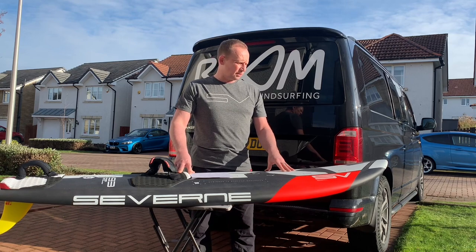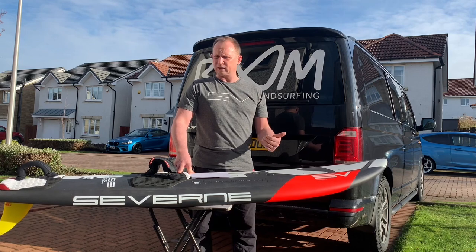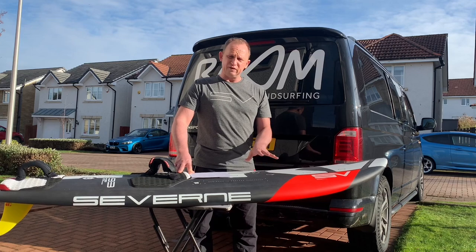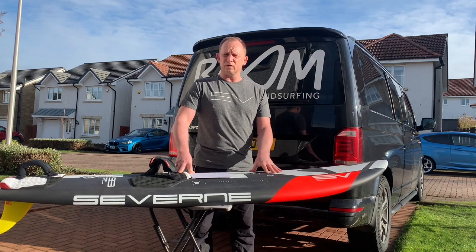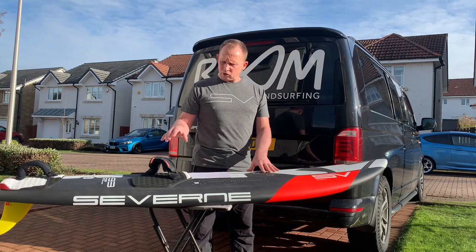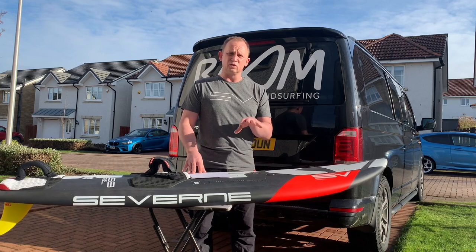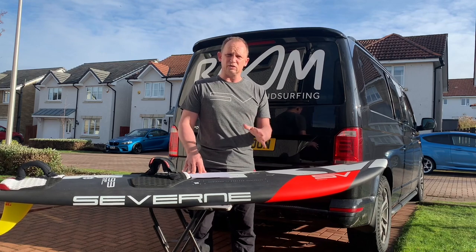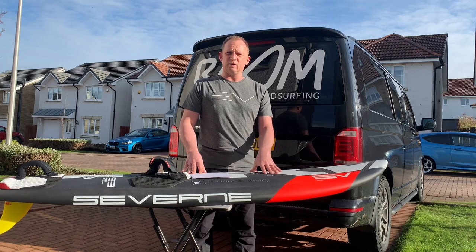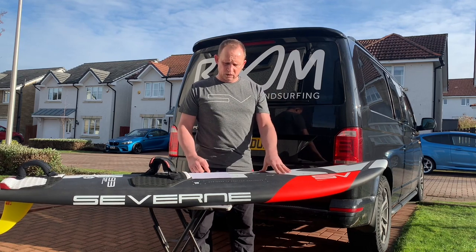Superb, absolutely superb. I'm really amazed at how fast it accelerates — no doubt about it, it just takes off. It feels electric underfoot, if that makes any sense. It just feels really alive, really electric. And that's right from the get-go of the first time I got on the board — just felt really comfortable straight off, which is superb.